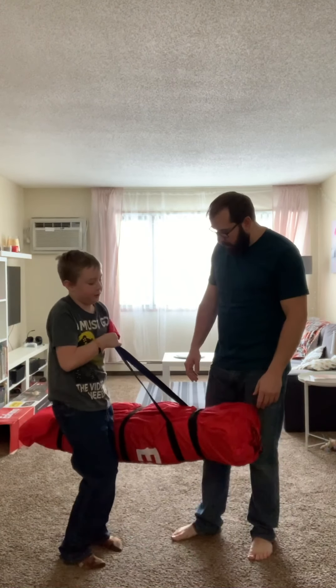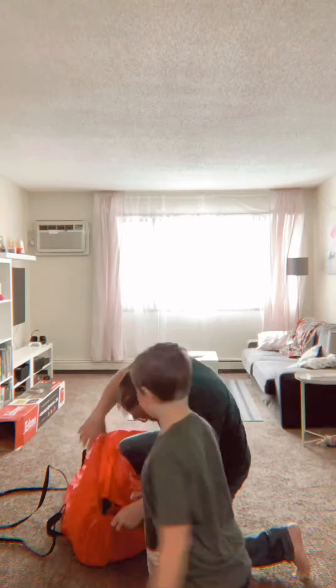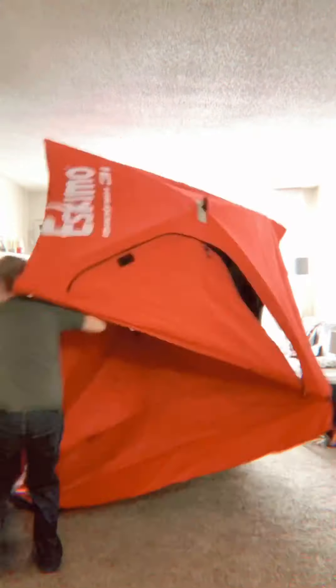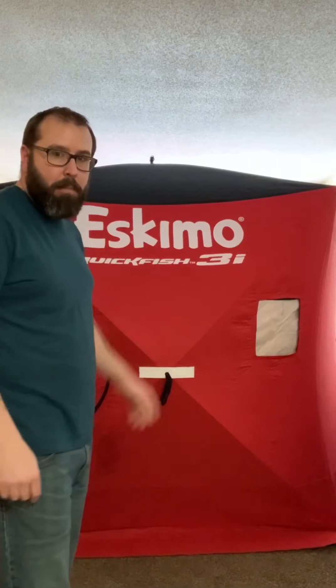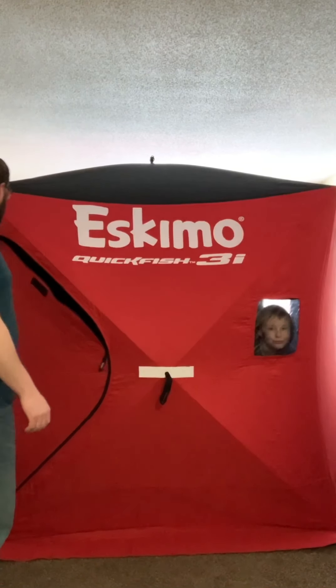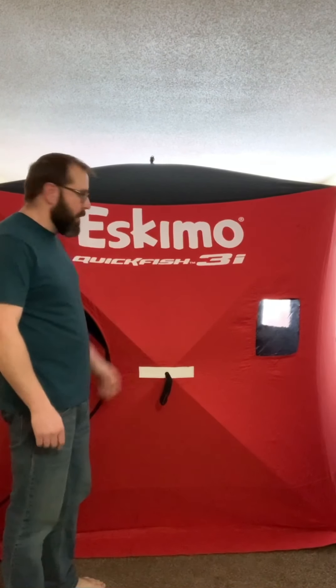Yeah, this is really really nice. We're going to get set up here and pop this up. As you can see, this thing is massive — the footprint is 70 by 70 inside, and then with the hubs popped out it's even larger than that for elbow room. Floor space is more than enough for two anglers, even three if you tighten up a little bit. First impressions stepping inside: the heavy-duty zippers and insulated canvas fabric are really really nice.